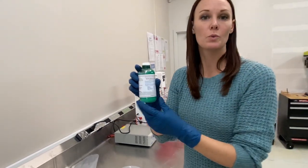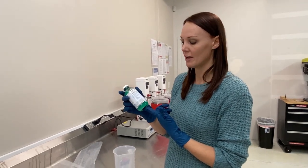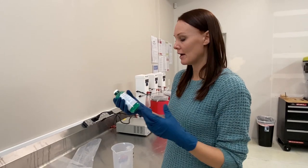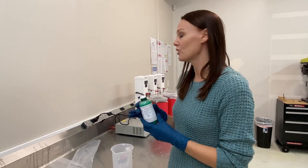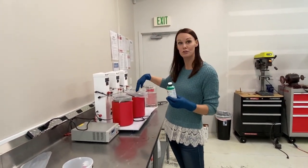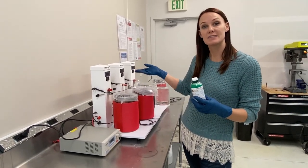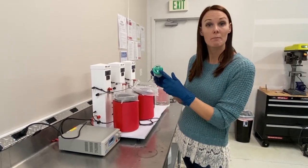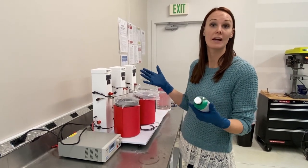That is actually normal. It's a compound that we add to our bright nickel solution that gives it that nice bright luster. If you're using this solution for bath plating, you'll pour your solution into your beaker, turn it on, and let it warm up. As it reaches about 120 degrees, that compound will start to dissolve back into the solution, making it a nice dark green.